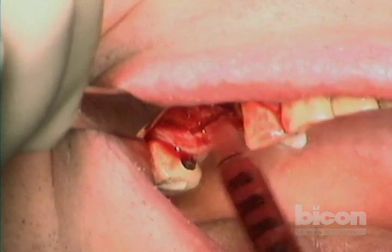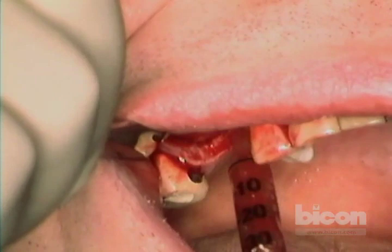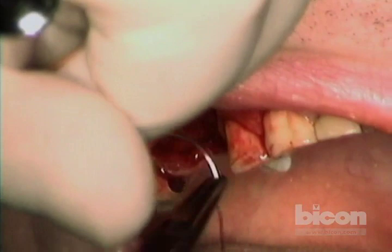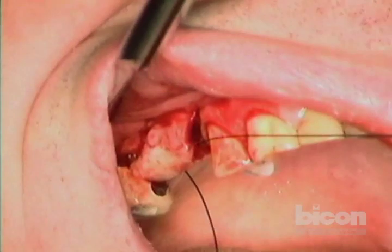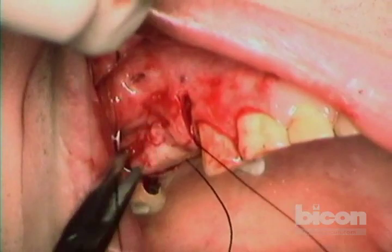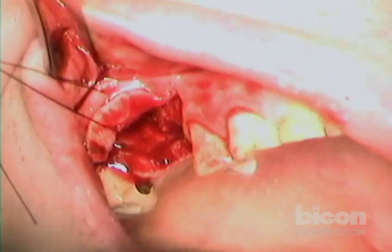We'll collect as much blood as possible and set it aside until we mix it with the Synthograft. When asked how to stop clotting, I don't — I let it clot and then break up the clot into the bone graft. I think this creates a favorable environment to stimulate more inflammatory response in the area, which enhances healing. Because we are filming and talking, we'll have a more congealed clot, so we will add some more blood at the end.